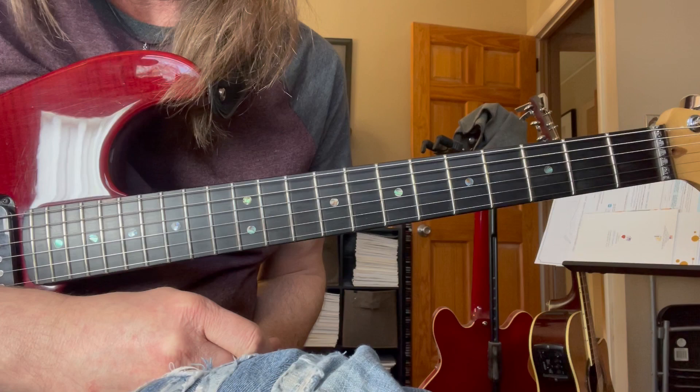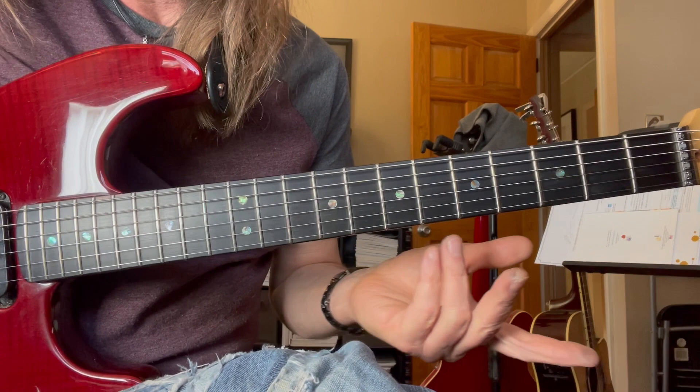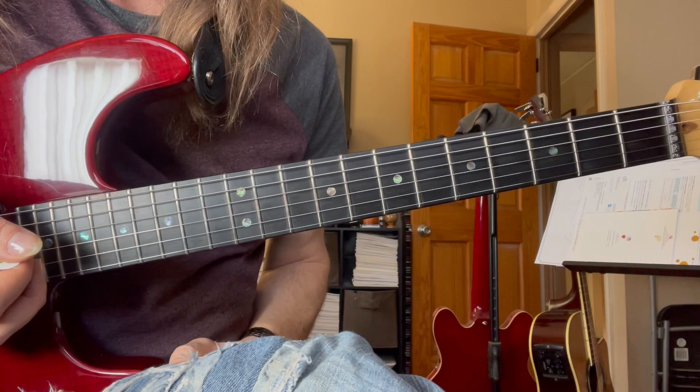We'll cover that intro solo. He's in B — 'The Thrill Is Gone.' So, 7th fret — you can practice your pentatonic over it, play it in the background. All that first position stuff is going to work out really nice.